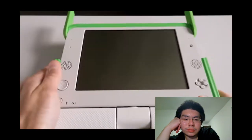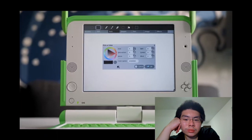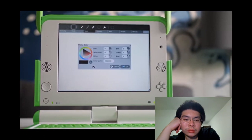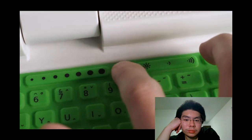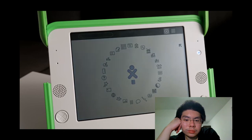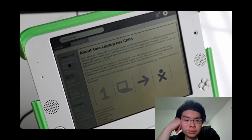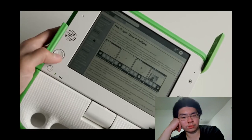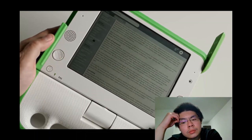The screen can swivel and fold to turn the device into an e-reader. The display itself is special to facilitate this: in normal operation it's a backlit 1200 by 900 resolution color screen, but with brightness turned all the way down it becomes a black and white transflective panel — remaining easily readable in normal light while saving significant power.